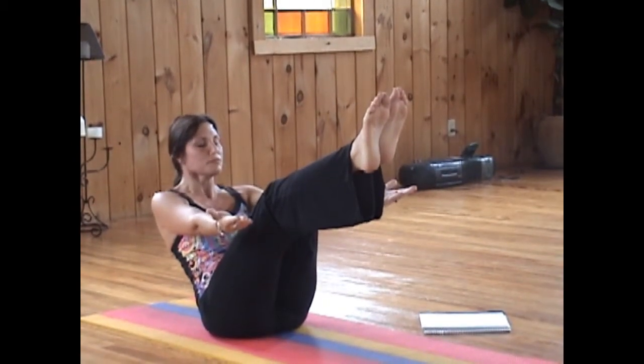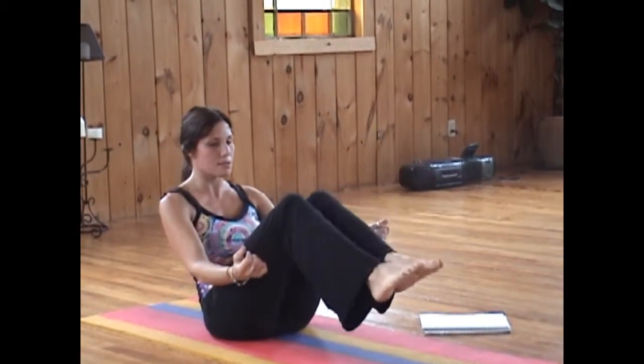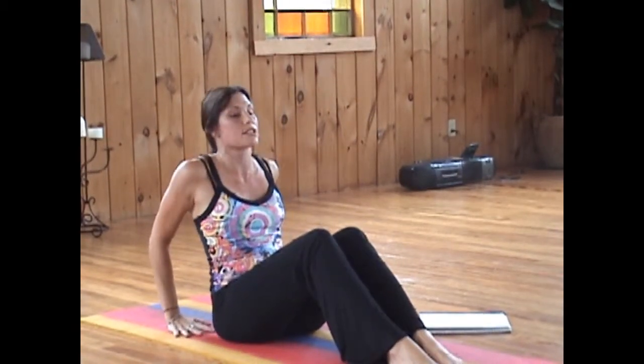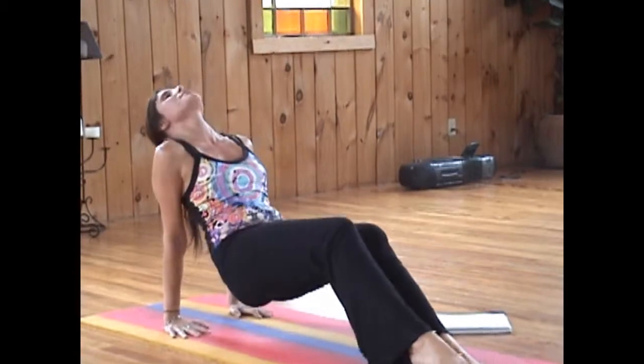One more. Release. Bring the feet down, and we're going to come into reverse plank. Inhale, coming right up into reverse plank.